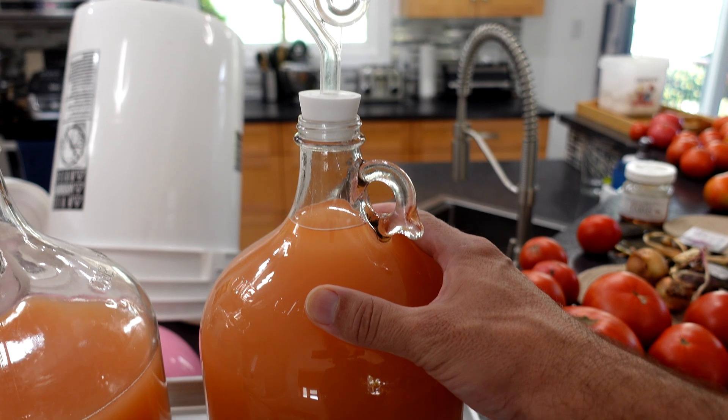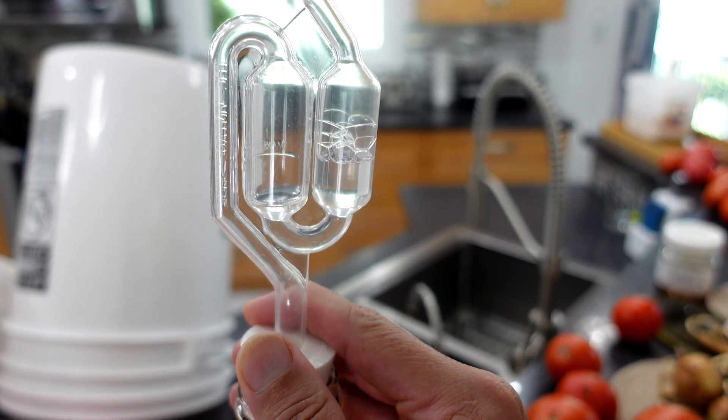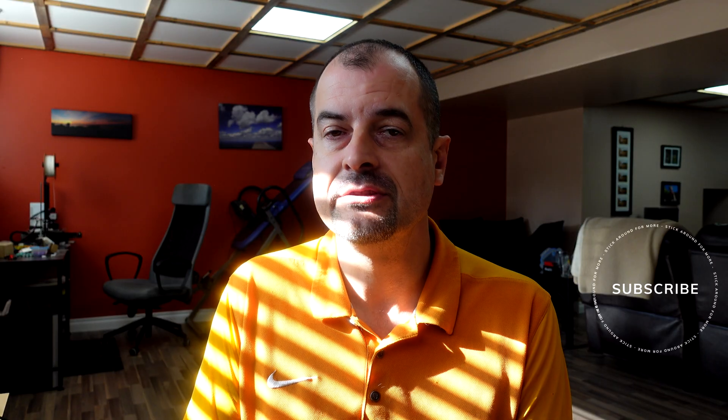One point of contention: if you're going to use cold crashing with an S-style airlock, instead of having a sanitizer solution in that airlock, swap it out for vodka — because airflow is going to go backwards and some of that vodka is actually going to get sucked up and splashed back into your wine. Better vodka than sanitizer in your wine. So these are the methods I've been using to keep my wine crystal clear. This will give you the tools you need to get a nice crystal clear wine to serve to your guests.